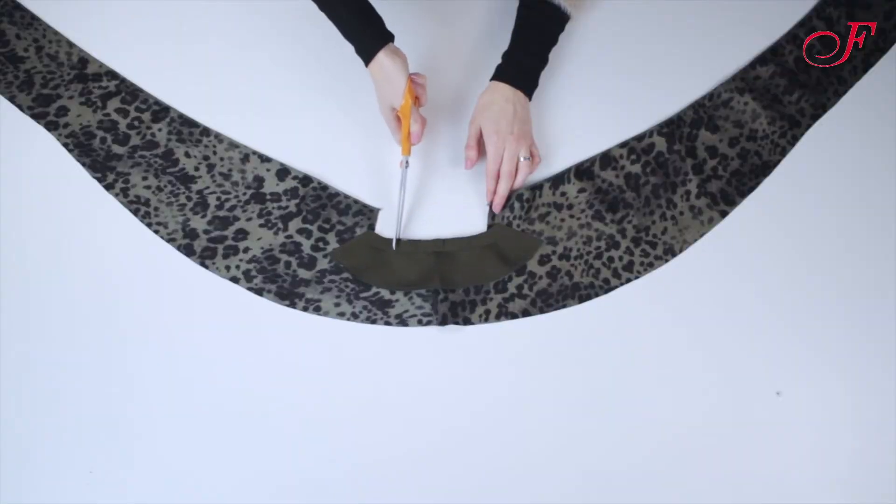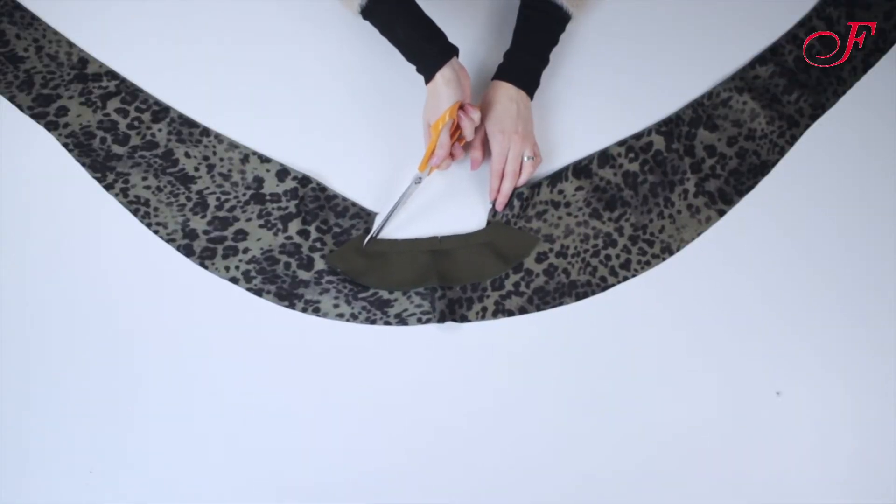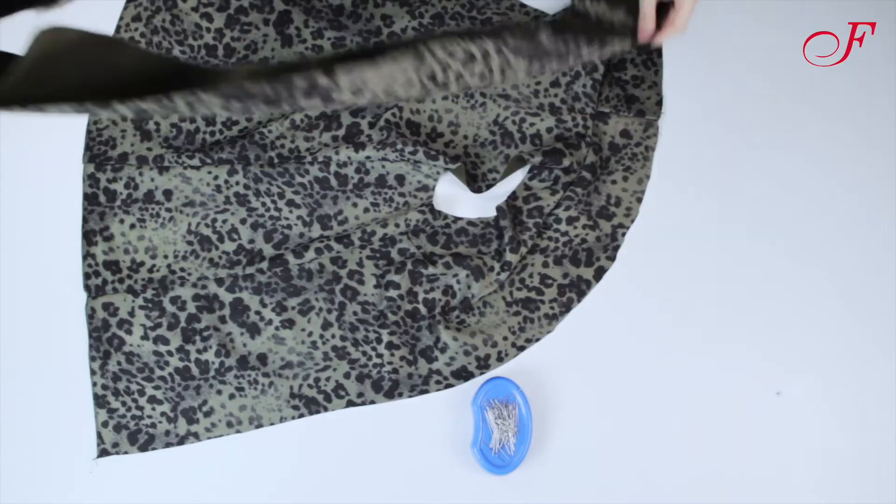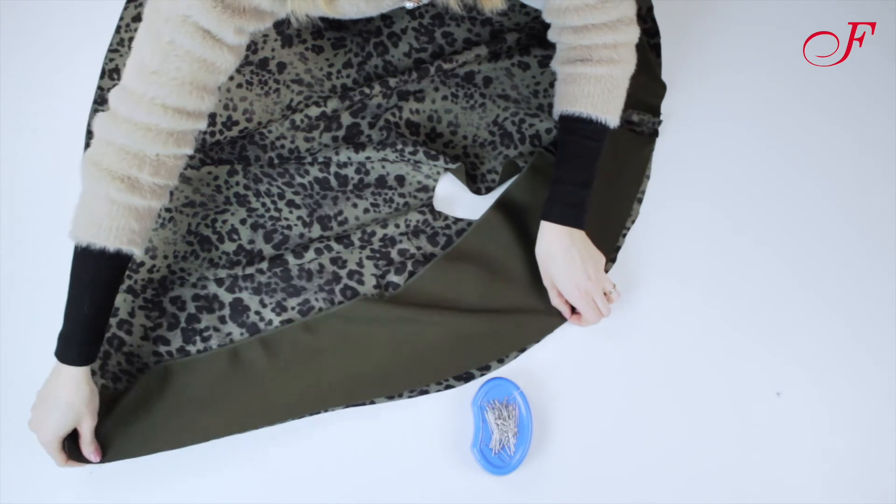Then I snip the angles and the curve. I now stitch the facing to the shoulders. I pin the facing to the garment front, right sides together.